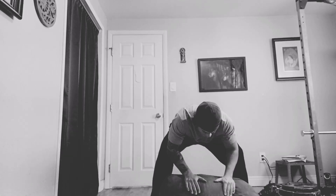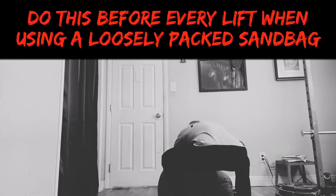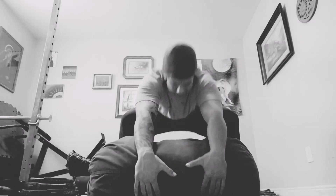Before you even start setting up to lift the sandbag, you first want to make sure the sand is evenly distributed. Before every lift I'll roll the bag back and forth a few times to accomplish this, but if you are using a tightly packed bag this won't be much of an issue. Then you gotta decide if you plan on doing a horizontal or a vertical lift.